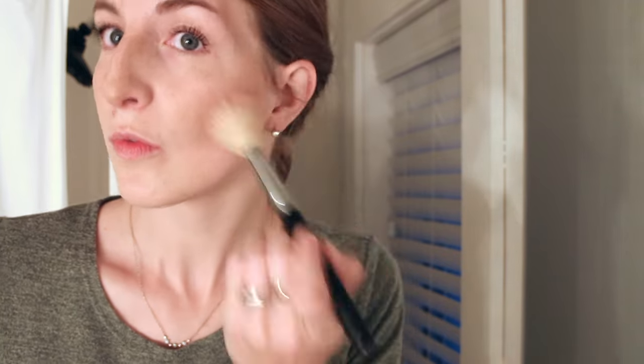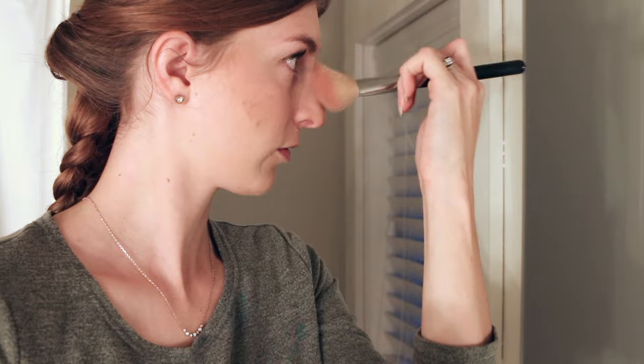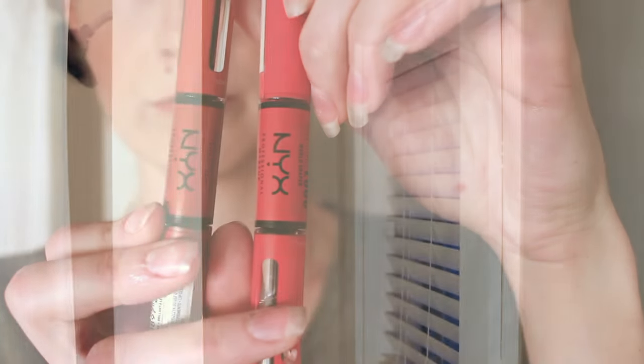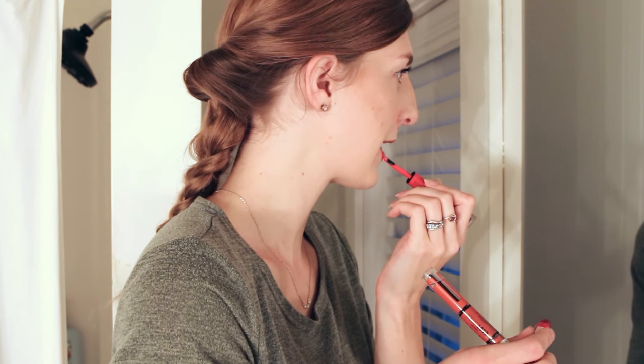This is a Too Faced highlighter that I am using. I honestly don't know if Too Faced even sells this highlighter anymore, but I love it, especially for those of us who are super fair. If you didn't know, I used to be a makeup artist. I used to do a lot of wedding makeup and even made makeup YouTube videos. Now I am so minimal — I am showing you what I do on a good day. I like a more minimal makeup with a more pop of color on the lips. Nowadays I would love to just not wear foundation at all — wear a nice red lipstick and mascara and just call it good.